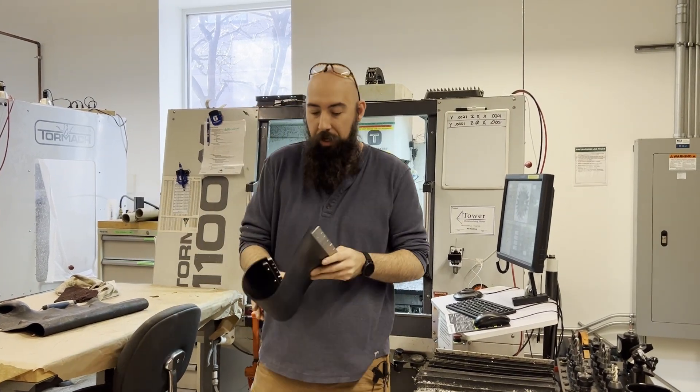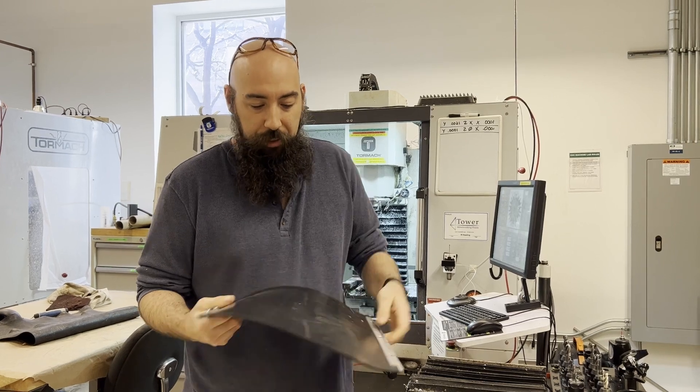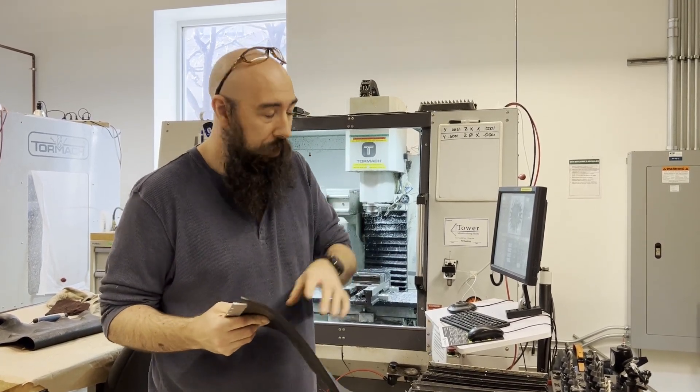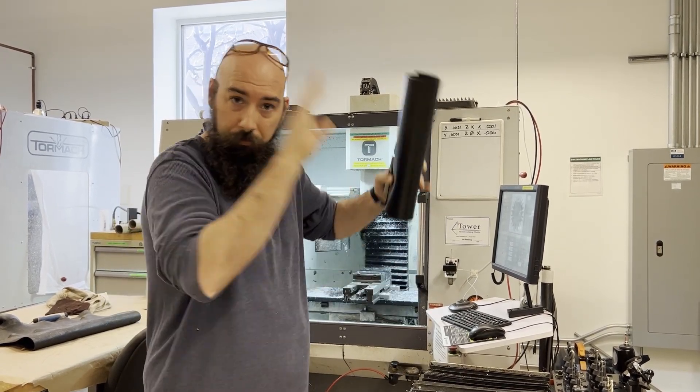Tormach also sells a really hard rubber mat. The problem is it's really difficult to figure out how it's supposed to be installed, so I'm probably returning it. So Tormach, if you're watching, here are some things to change.